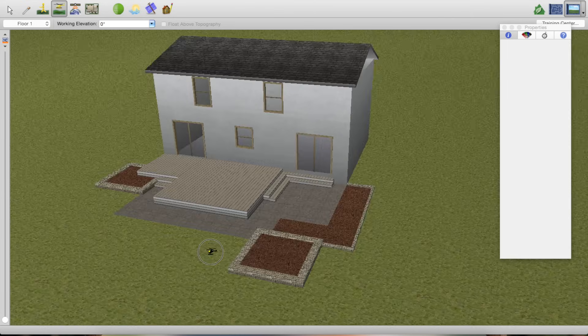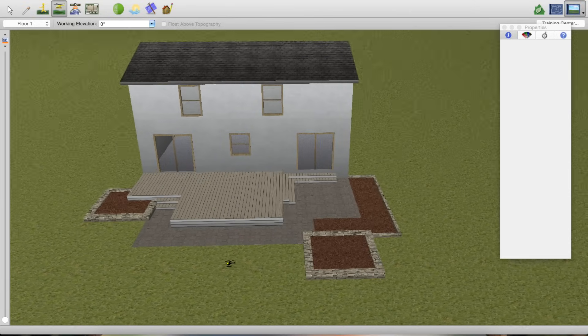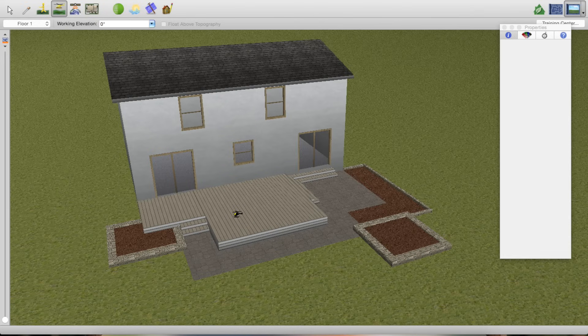You can see we now have steps that wrap around this corner up to the door, and steps coming down this side. This is going to be a grill area on one side, a dining set here, and a sectional in this corner with a little fire pit. We're going to start adding those elements — railings, border on the deck and patio — but that's it for part one of this three-part tutorial. Stay tuned for the next video where we go into more depth finishing off this design. Please subscribe, like this video, and leave a comment with any questions.